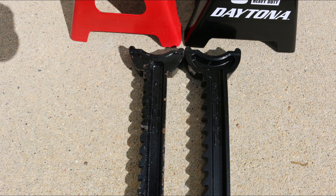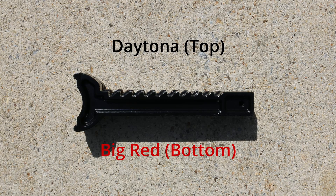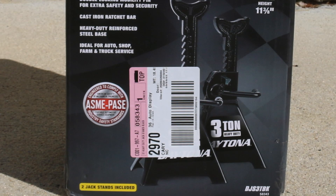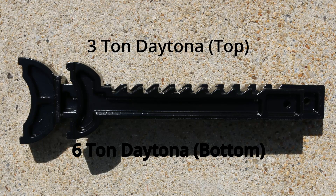Next, let's look at the tooth size. The teeth on the center column are a critical part of the ratcheting mechanism for locking the center column in place at a certain height. If the teeth are too short, it may not securely lock the center column in place, which could lead to jack stand failure. The Daytona jack stands' teeth have the same depth as the Big Red ones, though they seem skinnier. However, these Daytona jack stands do meet American standards for their advertised weight, and I didn't find any recalls over the years. The 6-ton Daytona's teeth look wider and thicker than the 3-ton, which will help hold up heavier weight.